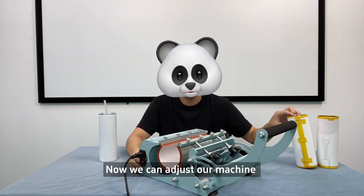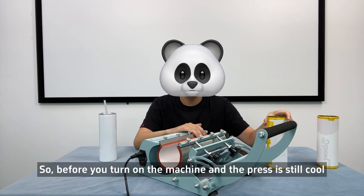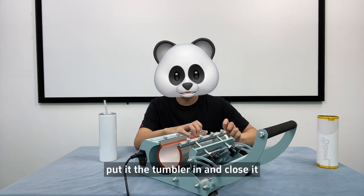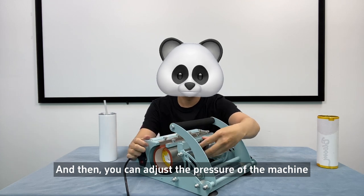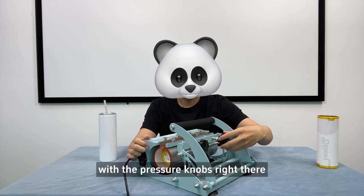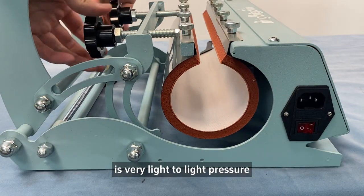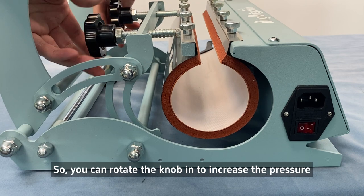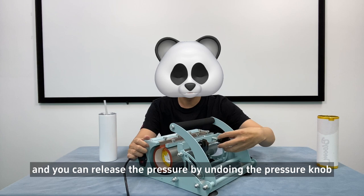Now we can adjust our machine to the tumbler that we are working with today. Before you turn on the machine while it's still cool, put the tumbler in and close it. Then you can adjust the pressure of the machine with the pressure knobs. The optimal pressure for sublimation is very light to light pressure. Rotate the pressure knob in to increase the pressure, or undo the knob to release it.